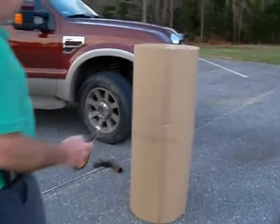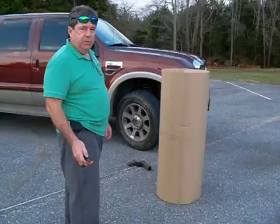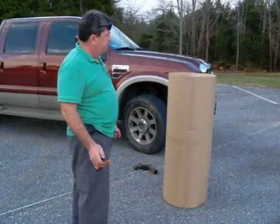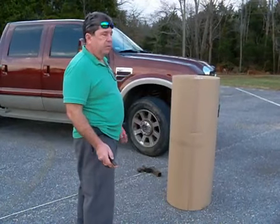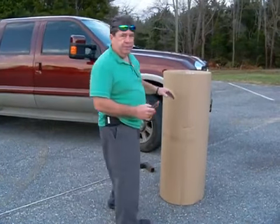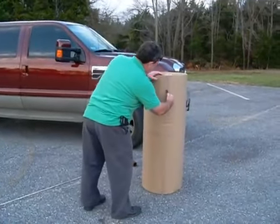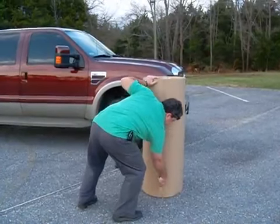We have a competitor's roll of single face that we do not believe is 200 foot — or 250 foot — in length. The roll has no label, it's just tape. I'm going to cut it off and we have a primitive way that we're going to measure this roll and see how many feet are on it.